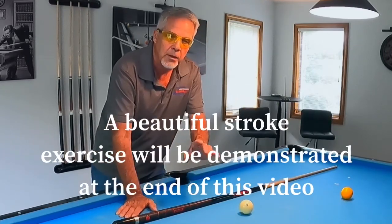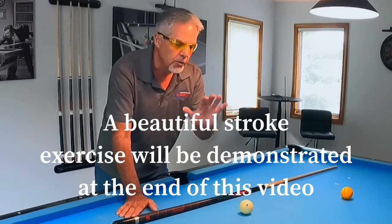The second thing I want to talk about is more mental — it's about understanding where the cue ball is going to go. You've got to have a memory; you've got to know the tangent line of the cue ball once it hits an object ball. I'm going to go ahead and shoot a few shots here and show you what I'm talking about.